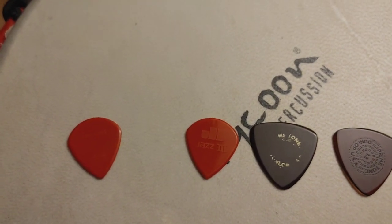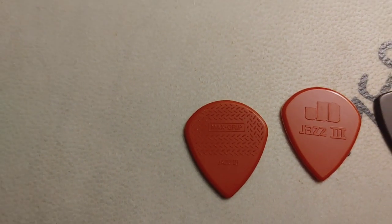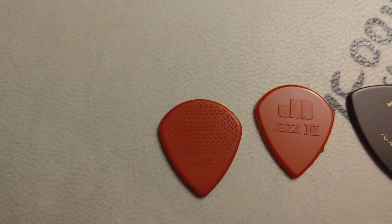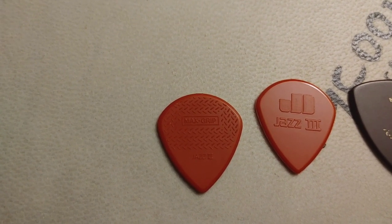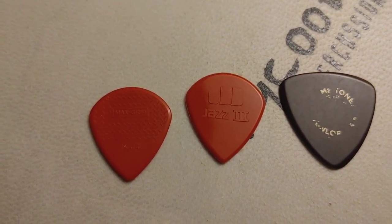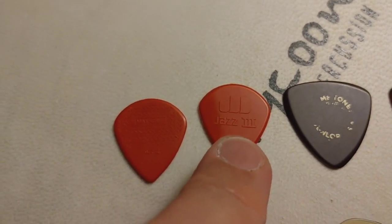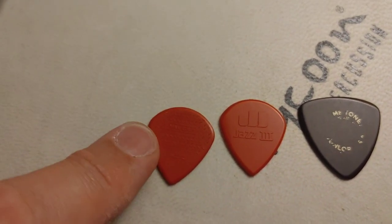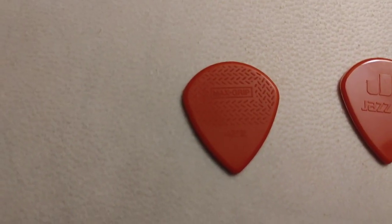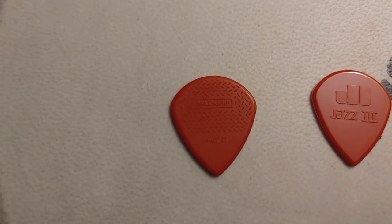Afterwards I found out you could get them with Max Grip — it's called Extra Grip. When I found that, I said to myself I have to have those, because I found the normal Jazz Threes were a bit slippery. It was just the embossing on the lettering that provided the grip. That one ended up being my forever pick, I guess — for now, until I find something else.